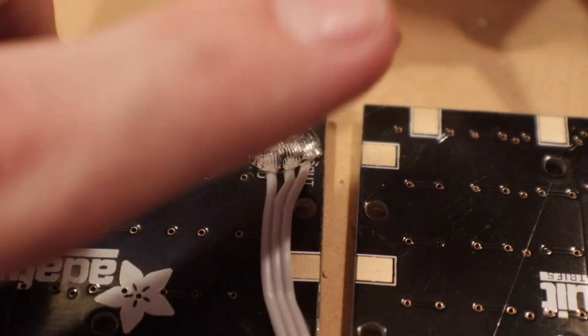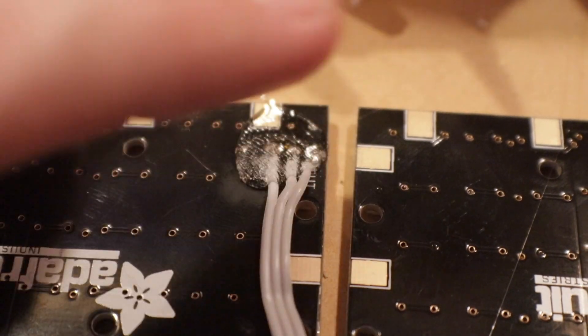Cool tip: if you lick your finger real quick, you can push down on the hot glue without burning yourself, which is great because it makes it cool down faster and also kind of pushes the hot glue in place to hold things better. Alright, that's it for soldering — now it's time to dive into the software.